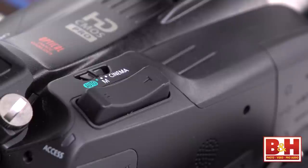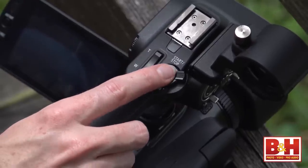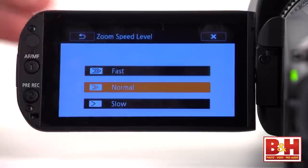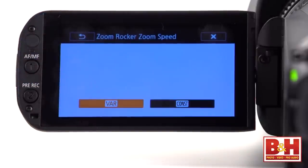The XA25 has two zoom rockers — one near the hand grip and another mini zoom rocker and record button up on the top handle. There are 16 different speeds to choose from for a constant zoom rate, but there is also a variable zoom speed option that zooms in fast then slows toward the end. Both rockers can be programmed with different zoom speeds.